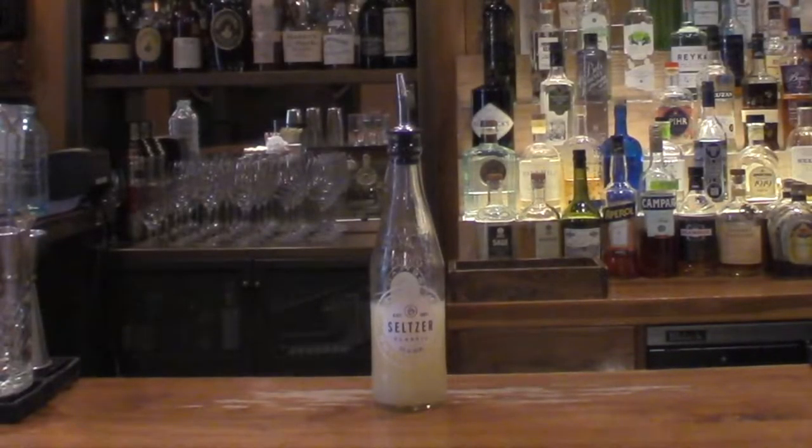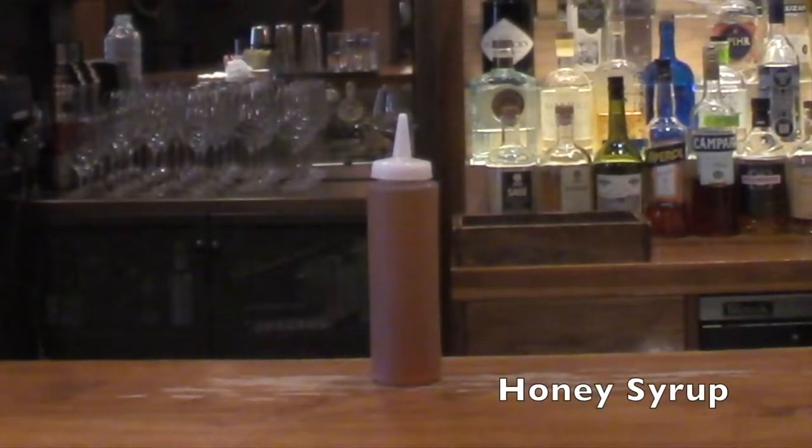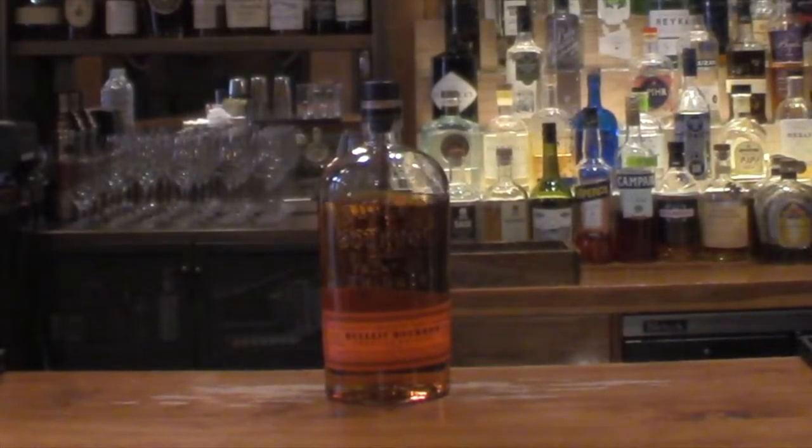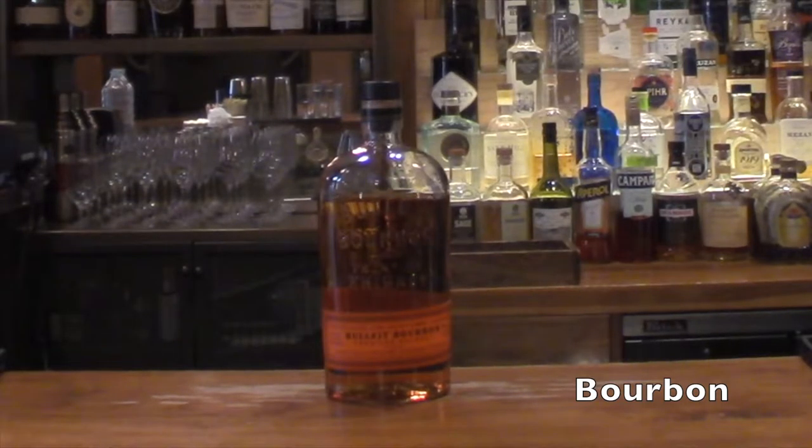So let's get right into it. Here's what you're going to need for your Gold Rush cocktail: some lemon juice, freshly squeezed of course — I always recommend freshly squeezed citrus — some honey syrup, which is three parts honey to one part boiling water to dilute the honey, and of course some nice Kentucky bourbon.